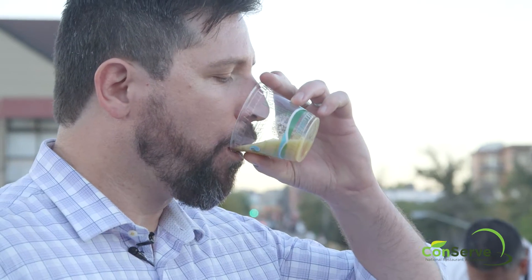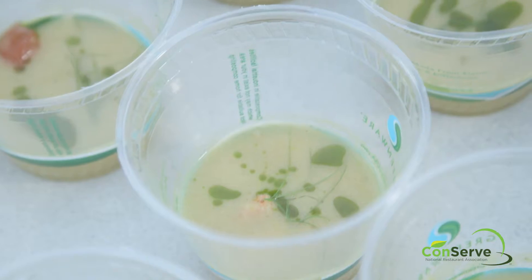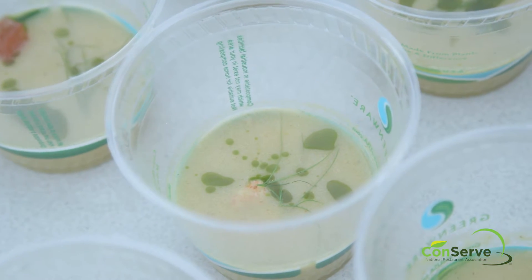It's amazing how much flavor you get from those cobs, and I think generally that's something that everybody hits the trash, hits the compost, but you can really utilize it to make something that's extremely flavorful.